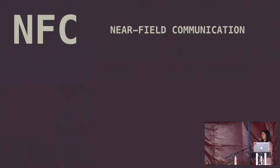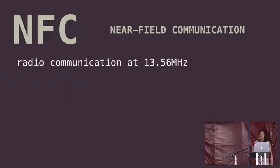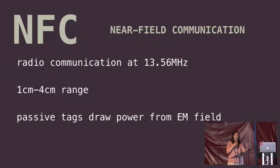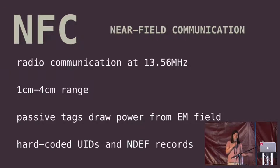I've got to step back and tell you a bit about NFC, because this talk is aimed at people who don't know what NFC is. Near-field communication technology allows you to do radio communication at a particular frequency. It's got a range, typically, of one centimeter to four centimeters, and you can get passive tags that draw power from the field. The tag in my hand is passive — it will only get power when it's within range of an antenna. The tag doesn't draw any power when it's not being communicated with. There are hard-coded unique IDs and what's called NDEF records, which is the data format for what's stored inside the NFC chip.